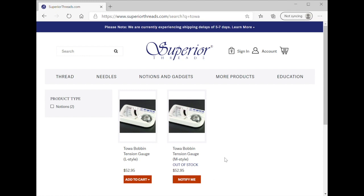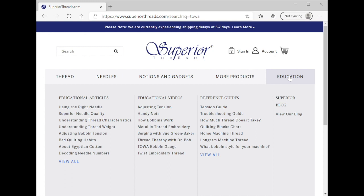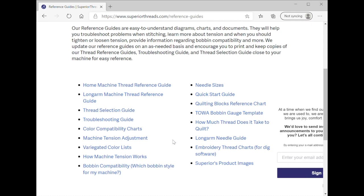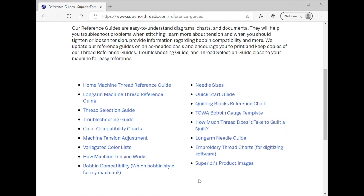When you want to get the education materials, you can click on the education tab and there's a ton of stuff on here. I go through this all the time just looking at things. I tend to hit 'view all' because I want to see all of the reference guides they have. Right here is the TOA bobbin gauge template. There are longarm resources, domestic machine resources, and needle guides — if you've never come here to check out what they have going on, you're missing out. There's so much educational material on the Superior Threads webpage. Now I'm going to tap on the TOA bobbin gauge template.